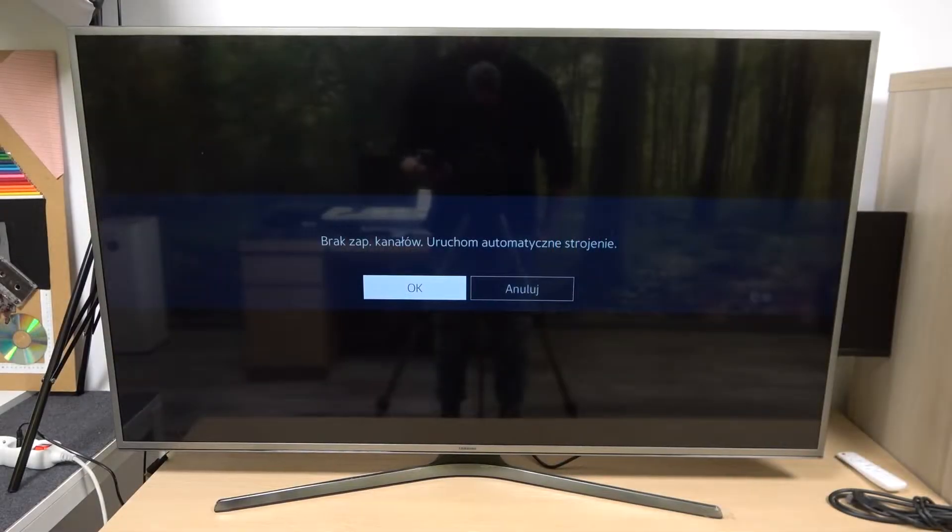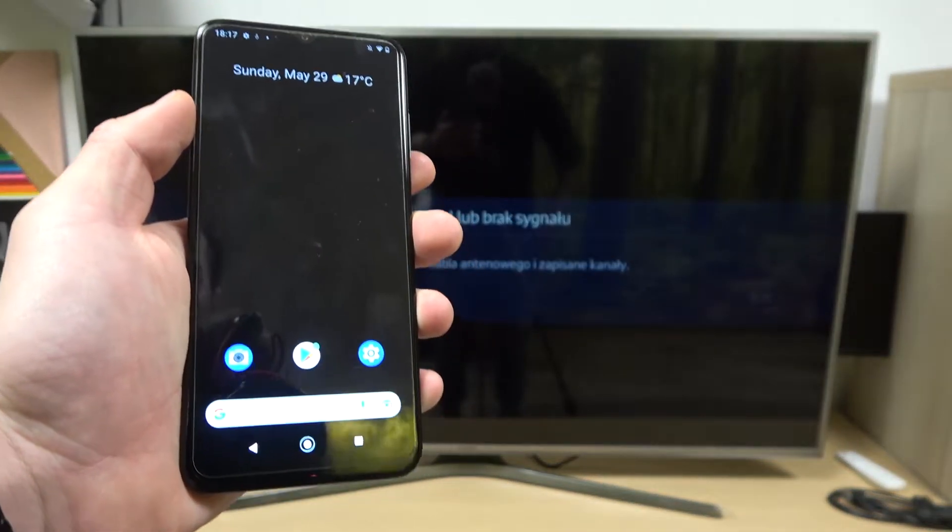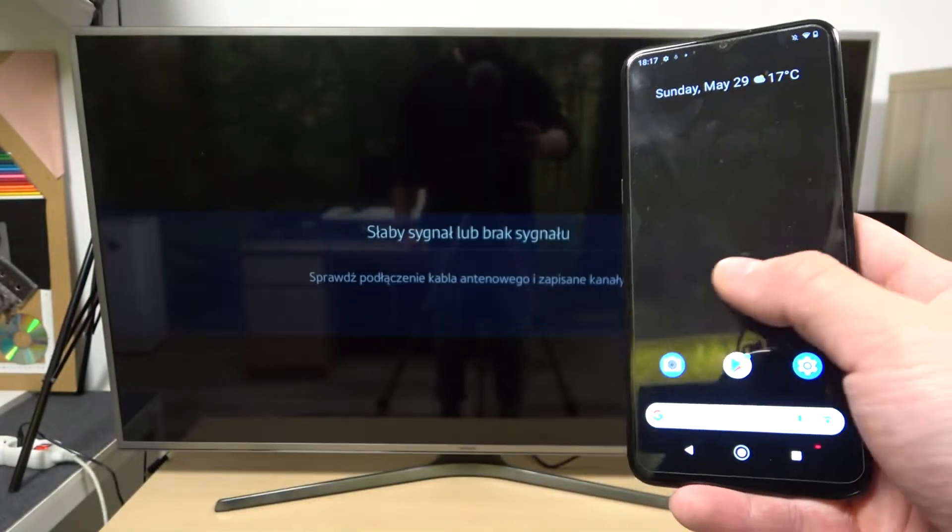Hello, in front of me I've got Nokia G21 and Samsung Smart TV. In this video I'll show you how to cast screen from smartphone to TV using YouTube app.